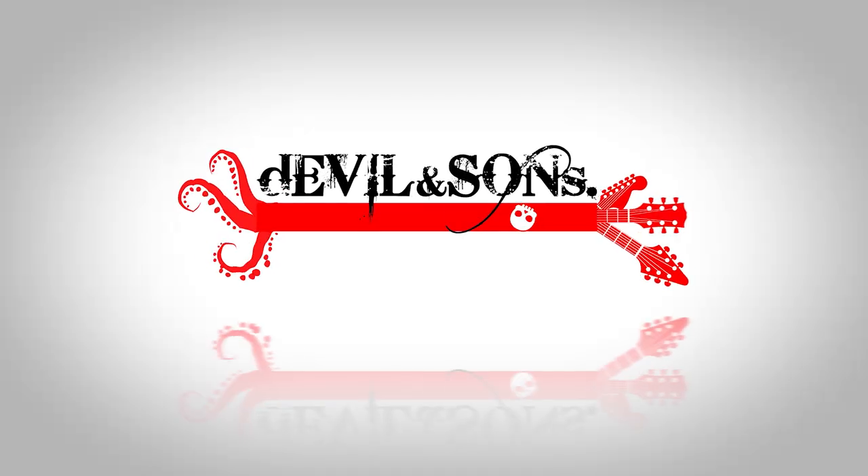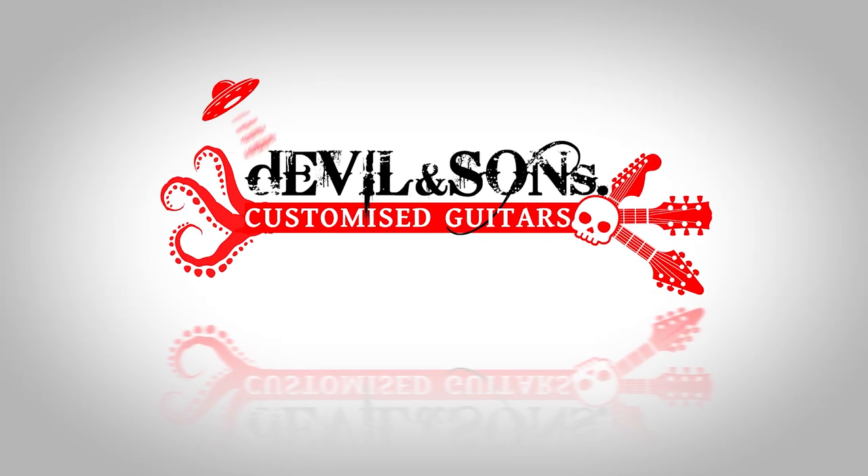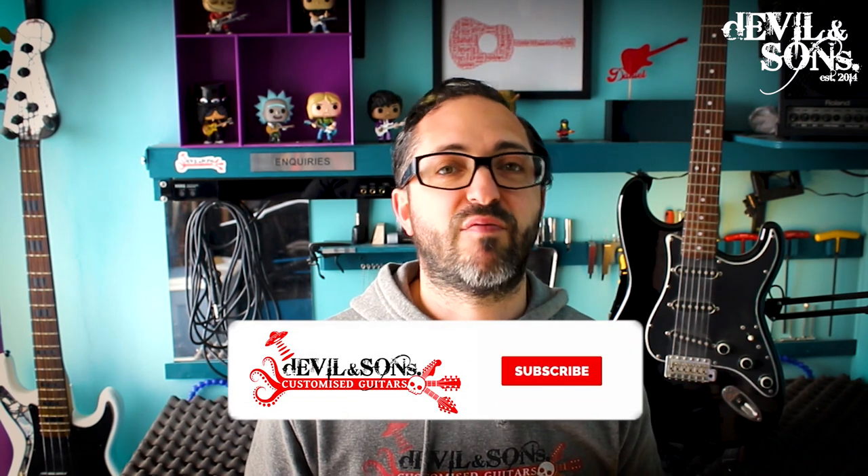Hi people, Daniel from Devil and Sons Guitars here, and today I'm going to give you some top tips for daily maintenance on your guitar. There are two reasons for me making this video: one is because of comments left underneath the setup video that I've made on YouTube.